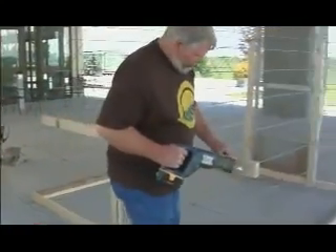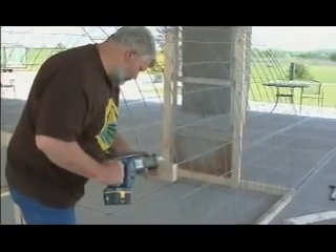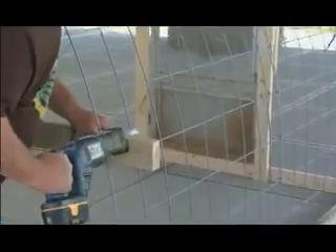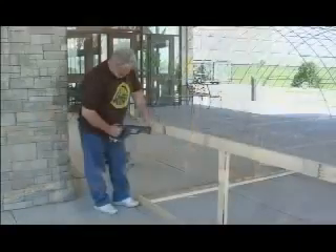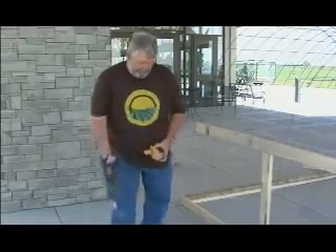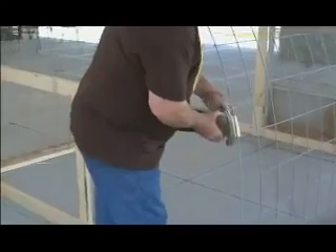Now take your Sawzall and bring your two by four out to the edging.